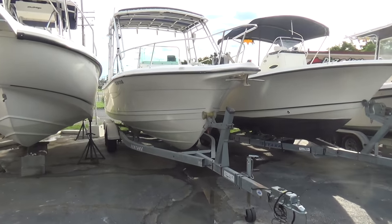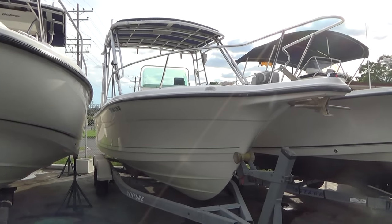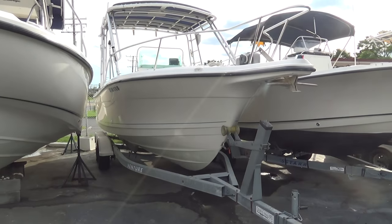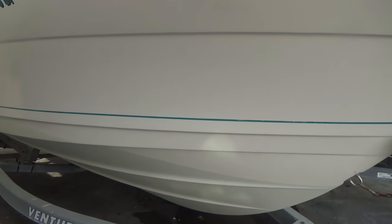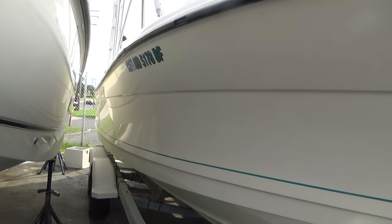Good afternoon everybody. Today we have our 1996 2506 Trophy. This boat is being sold without a motor on it. Here's the gel coat — it does have a fresh coat of paint on it. Gel coat shows well for the year; the shine came right back.